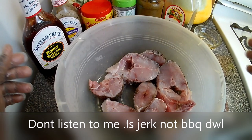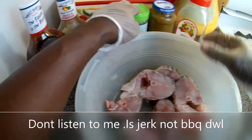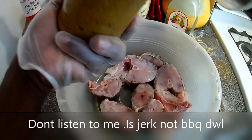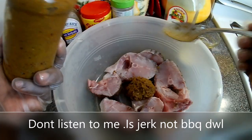So let's get the seasoning on, guys. There you see a list of my barbecue sauce and my seasonings that I'll be using. First off, my homemade jerk sauce.